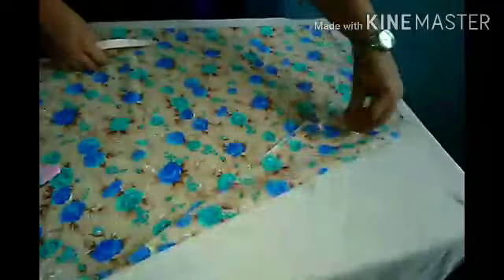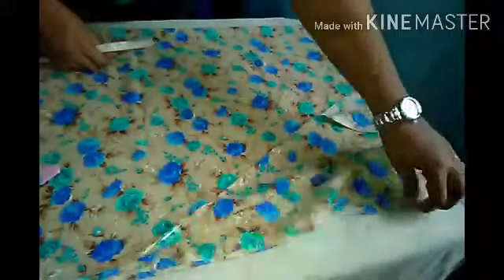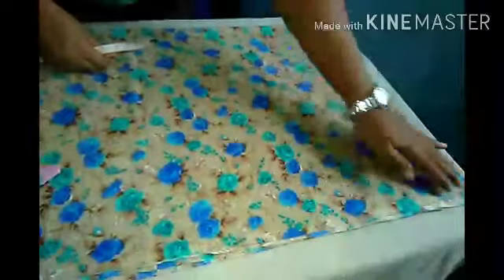You can keep the length according to your preference. I have put it in 35 inches. It is laid down in 4 layers.